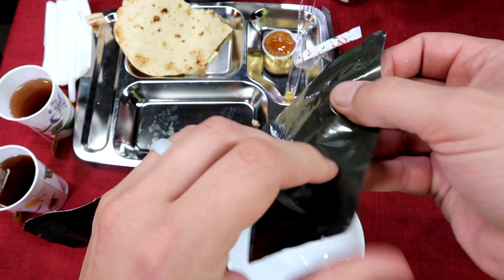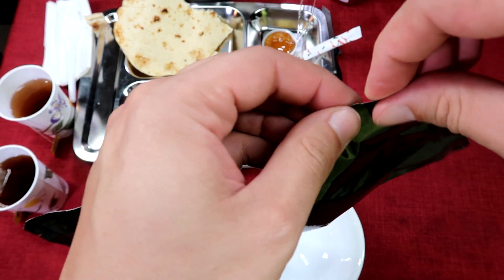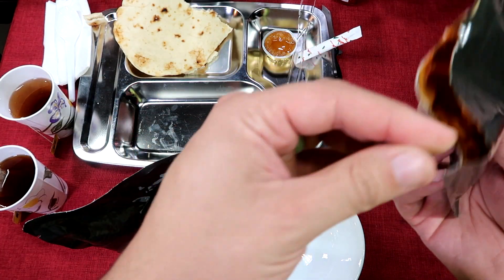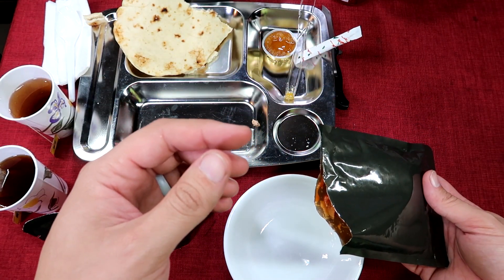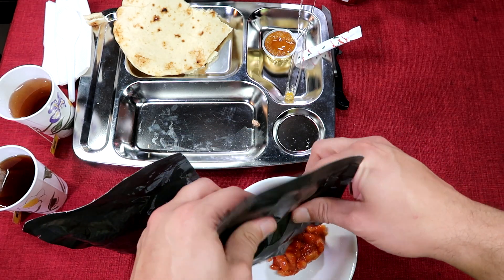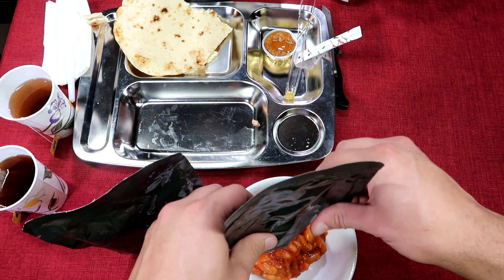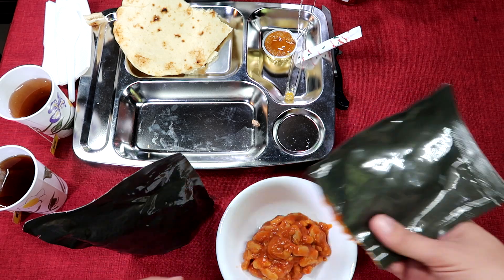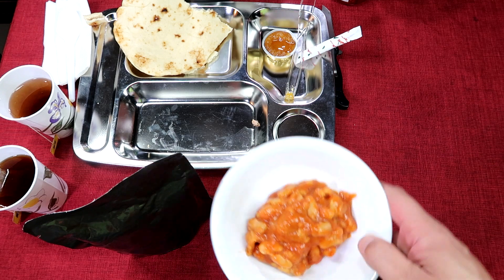It looks like the beans are in some kind of tomato sauce. That's beans? Yeah, white beans — it's in some kind of tomato sauce. Yeah, that's exactly what it is.